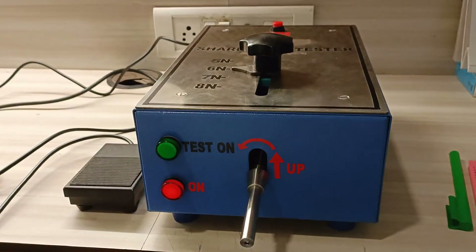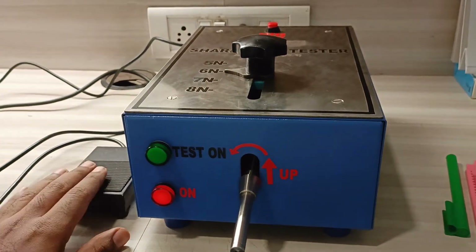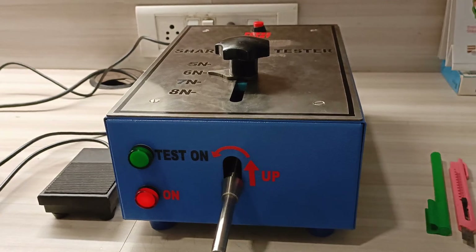This is Premia's sharp-edge tester for testing the sharp edges of toys. It comes with a foot switch, a main unit, and a teflon tape as per standards.